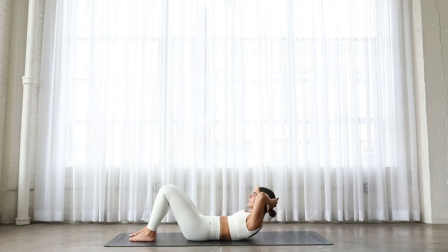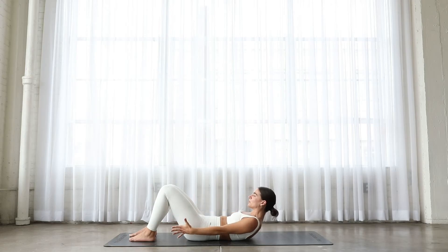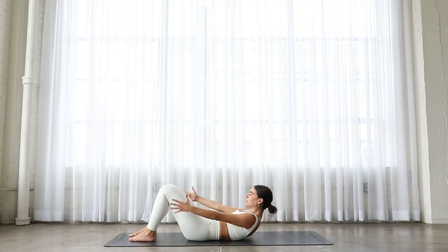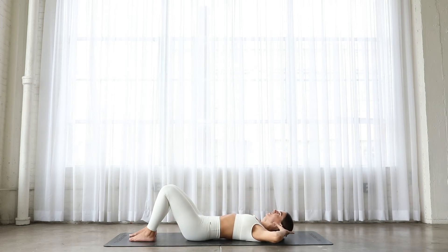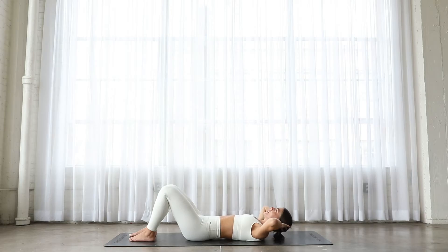Just warming up the core here, getting the technique correct. Lift up to the sky with your chest rather than your neck. Up and down. This time, curl up and hold. Reach your hands towards your heels. Drop your shoulders and then come back down. Lift. Try not to tuck your tailbone under as you lift — your tailbone should be flat on the mat. Two more. If you're feeling it in your neck, keep your hands behind your head and let the head be heavy in your hands. Last one.